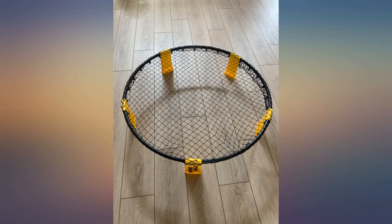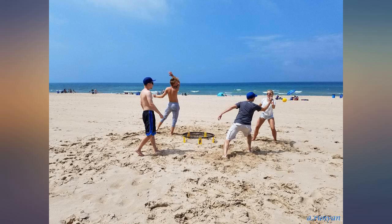We are loving our Spikeball set. We took it camping over the weekend with our extended family and it kept all ages entertained for hours. Such a great purchase.